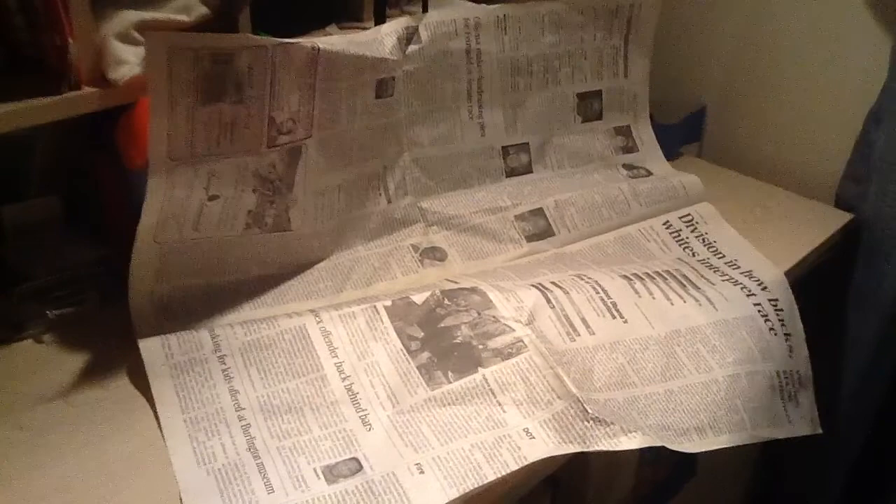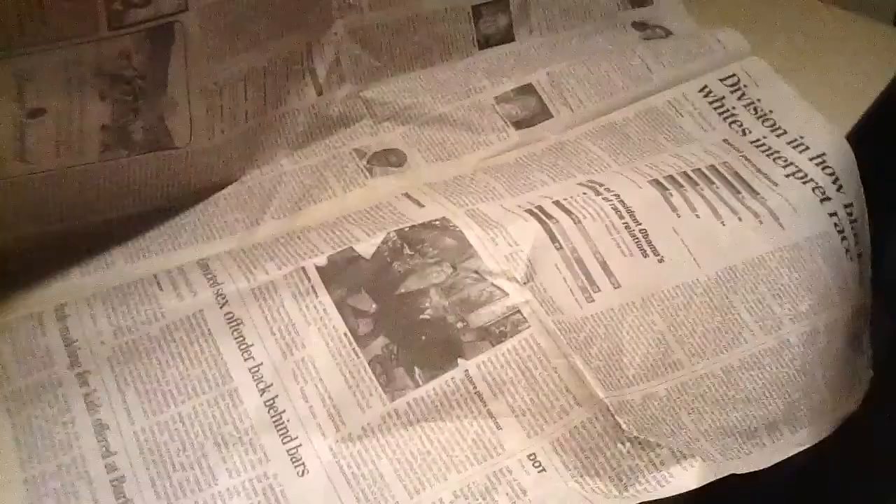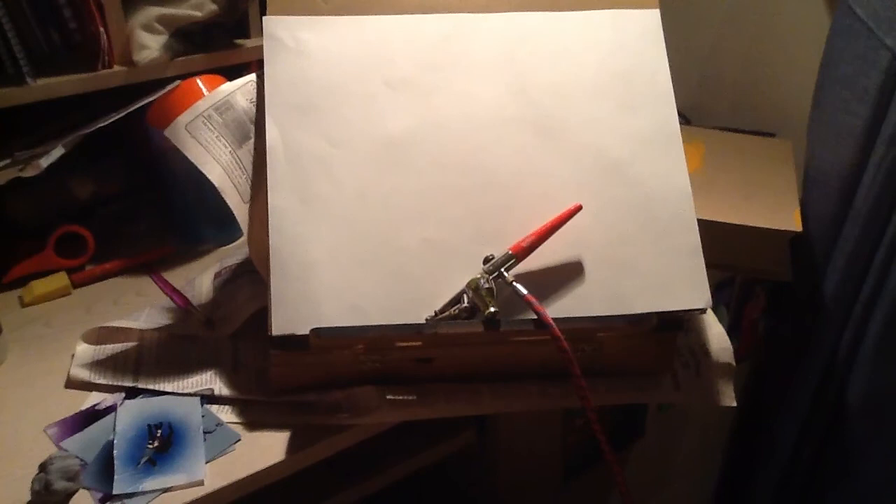So your first step is to lay down some newspaper to prevent your paint from splattering all over the place, so you don't have to worry about making a huge mess. Your next step is setting up your easel and making sure that your paper is backed up with a piece of cardboard to prevent it from moving.